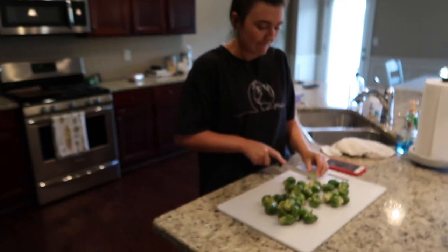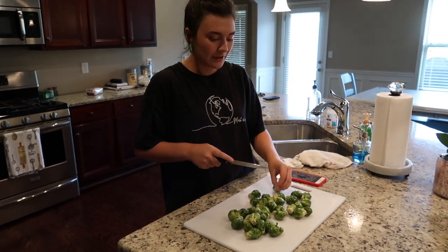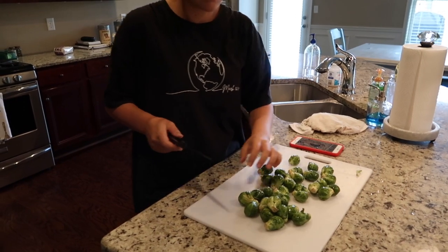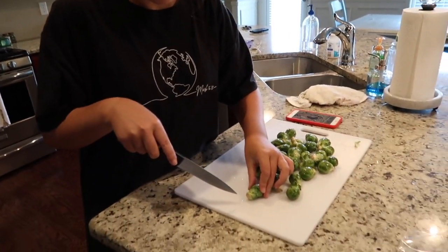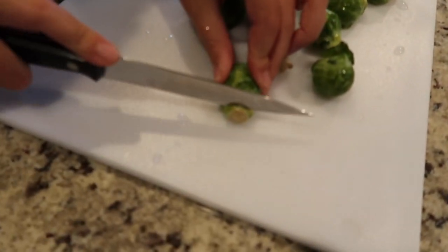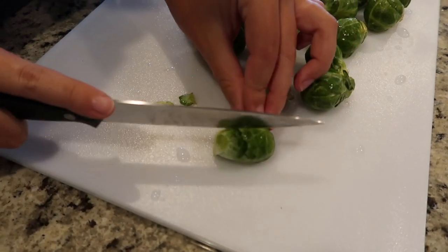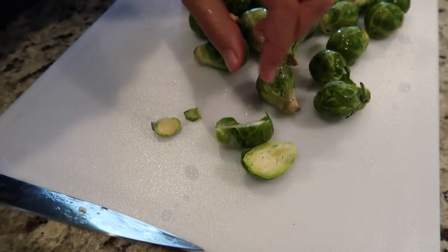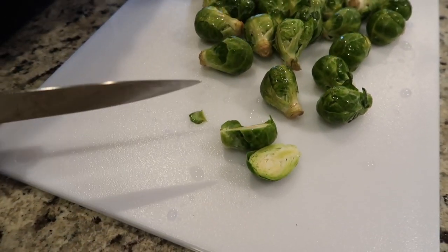The brussel sprouts take the longest, so that's what we're going to start with. I have them here. You're just going to trim the tiniest bit off of the end and then halve them. If the leaves fall off, keep those because they get crunchy and delicious. We're going to do that to all of them.